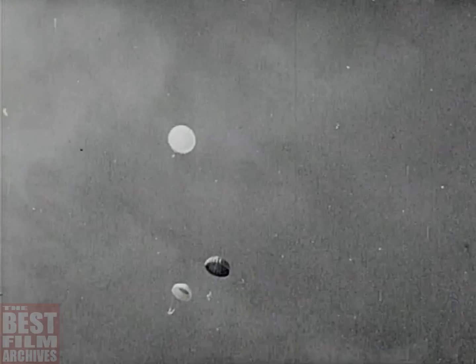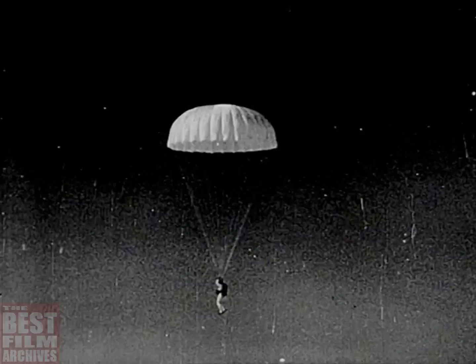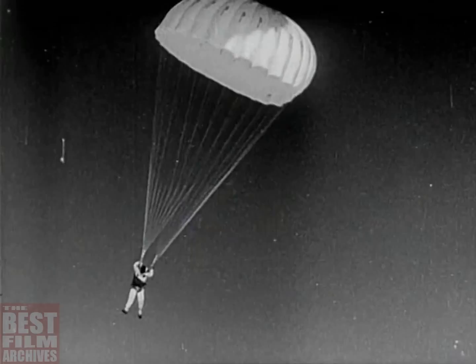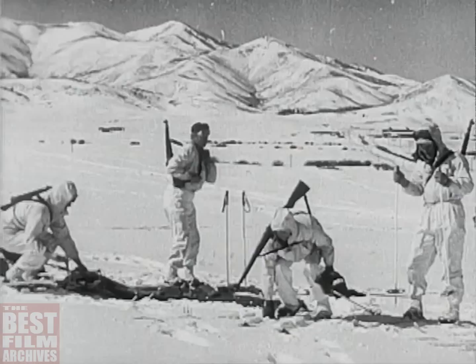Light colored chutes carry men; dark or brightly colored ones carry arms and ammunition. It's an odd graduation this, into the strangest field of ultramodern war. These men are ready for it — hand picked volunteers, parachute specialists, soldiers trained to fight around the world.